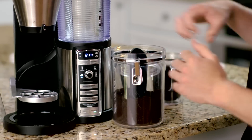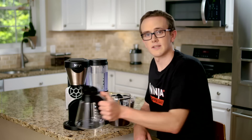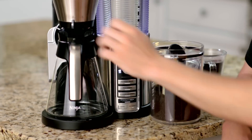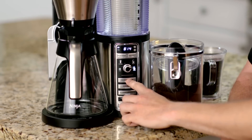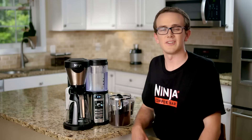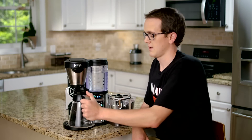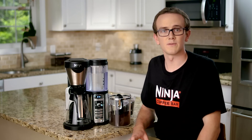Now, if you're looking to make a full carafe to share, simply fold this up out of place, take your glass carafe, place it underneath the brew basket, make sure your drip stop is in the open position, and select the full carafe size. Then you'll simply press the classic brew button, and you'll be making your full carafe. If you are brewing that carafe and you just can't wait for that first cup, simply close the drip stop and you can remove the carafe to pour that first cup. The Ninja Coffee Bar will stop the brewing until you replace the carafe and open the drip stop, so it'll never overflow.